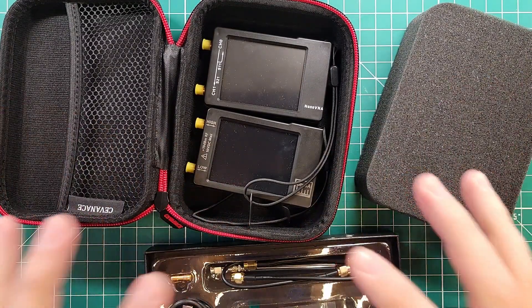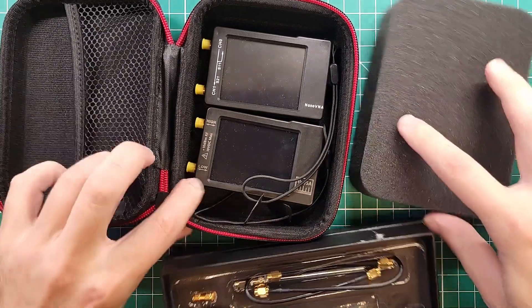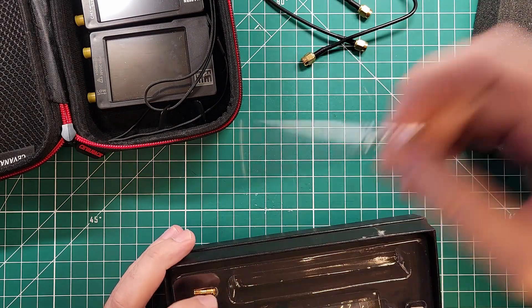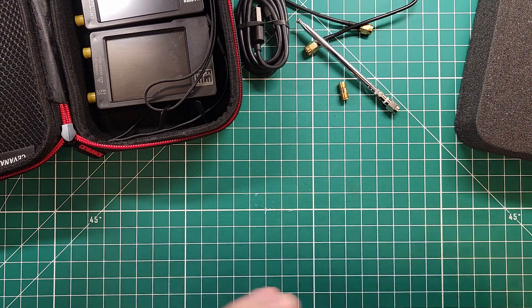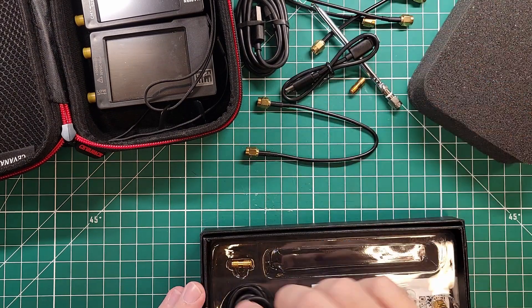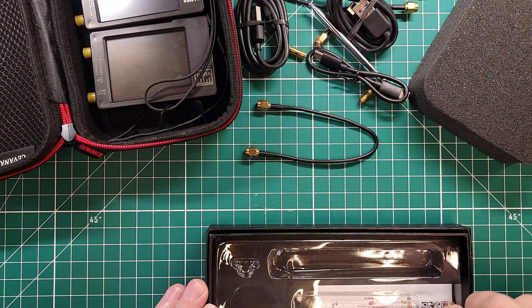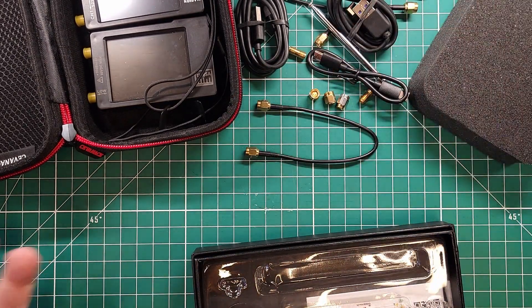Now we need to take care of all this extra bit of junk that comes in the case. We've got test leads, an antenna, a USB-A to C cable, a union, more test leads, USB-C to USB-C, USB-A to USB-C, another union, and then we have our OSL collection. That's a lot of junk.